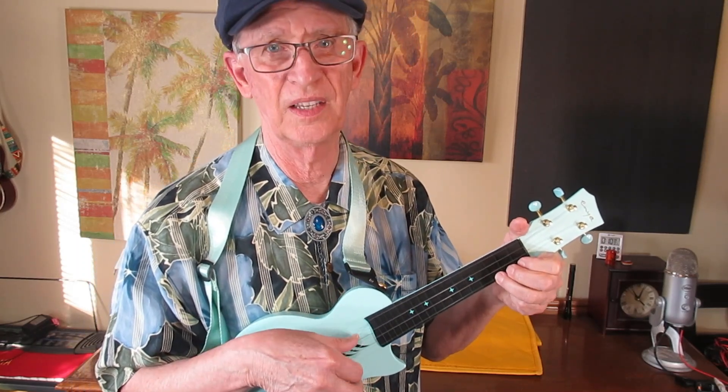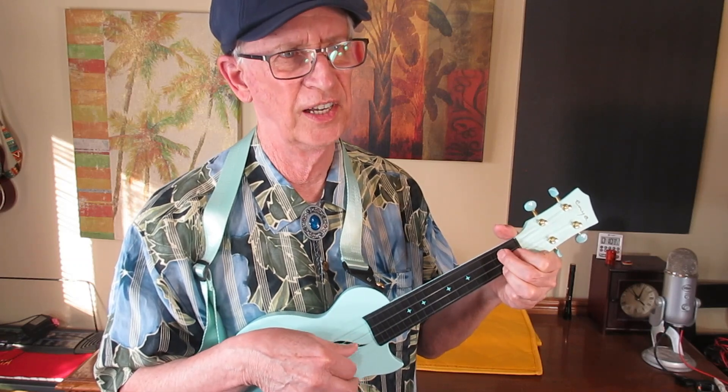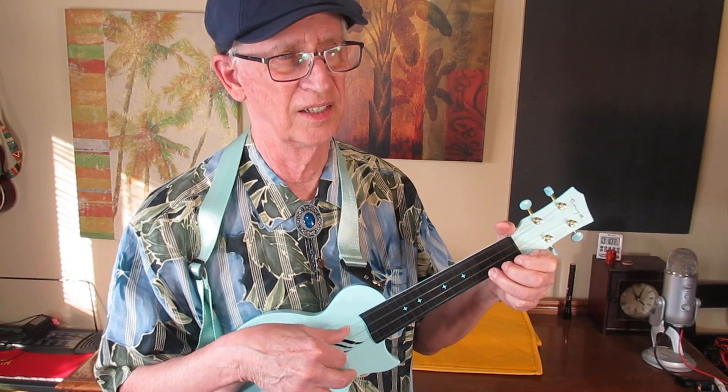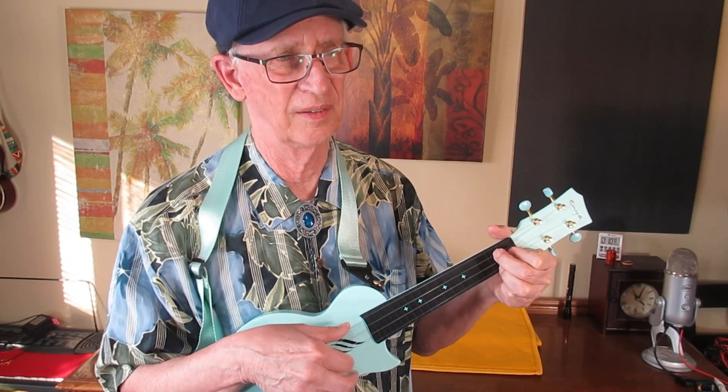But these are great. These are cool. Fun. And they sound really good and play well. They are a nice size.